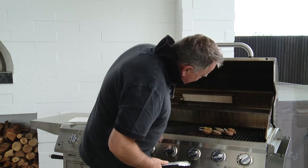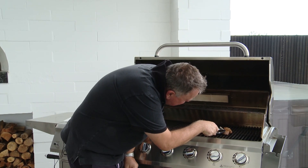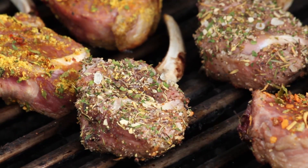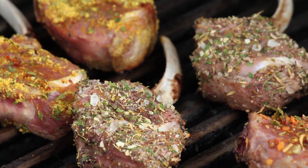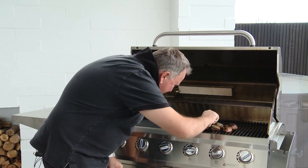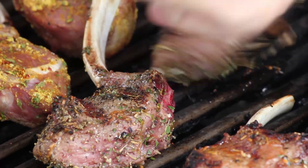Alright, let's have a look. Oh yeah, you can see here that we can start to see that cooking all up the side there — so we are ready for a turn. Some good color there, that's what I want. Same with these guys, looking good.